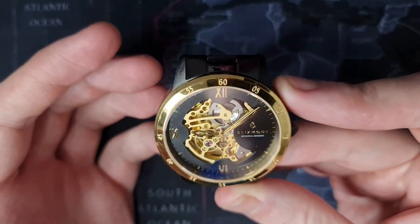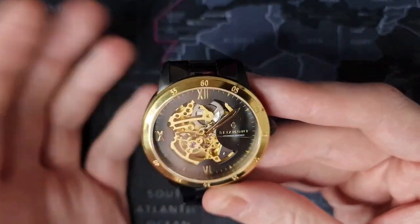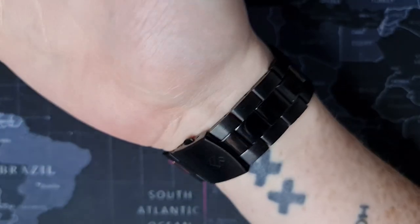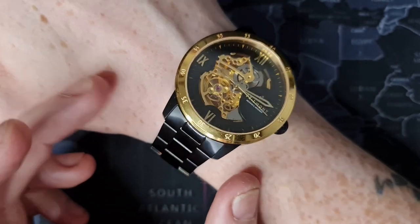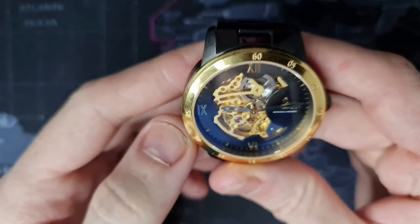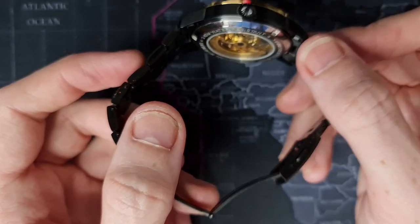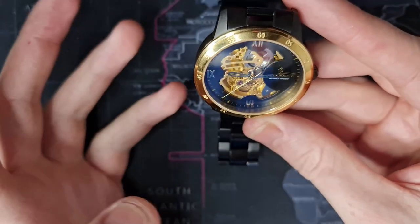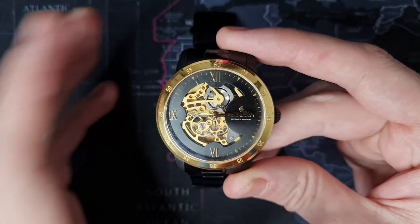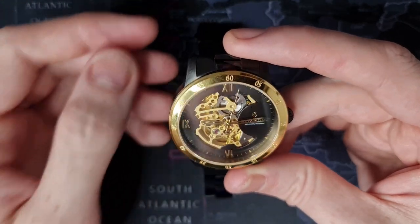I'm quickly going to size this up and put it on wrist. This is the Seismont Daniel Dante on wrist — it fits alright to be fair. The finish on this watch is probably the best part about it and it is quite nice. It is an automatic watch with hacking and winding. We only have 30m of water resistance. It is stainless steel with a display case back. I quite like the Roman numerals on the dial but I don't like the bezel. To be completely honest, it's just not for me — it's a cheap watch.